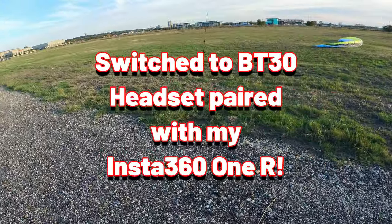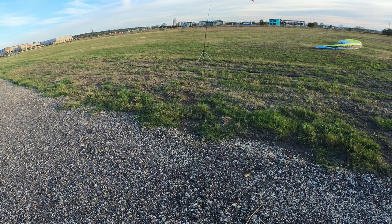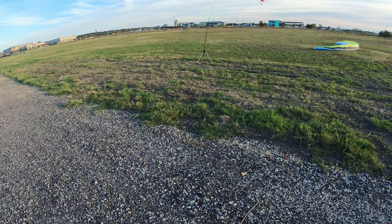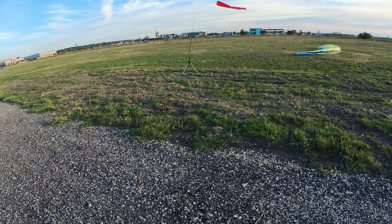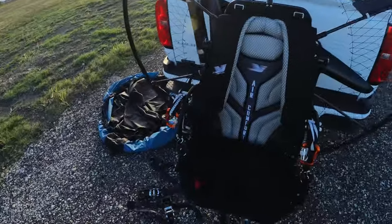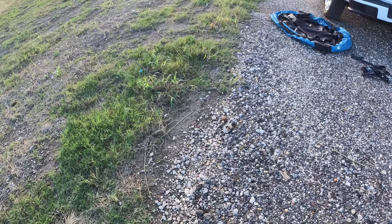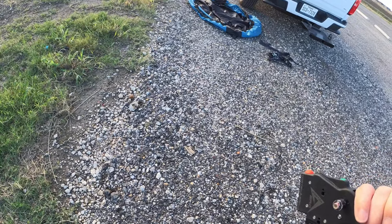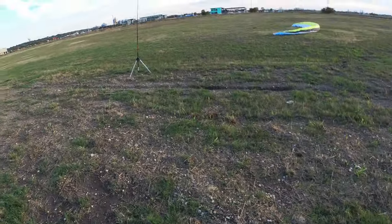Man, the wind is inconsistent. It keeps dying down to almost nothing and then gusting up pretty stiff. So we'll see what happens. This is probably the coldest I've tried to run the motor, so hopefully the carb settings are all good.